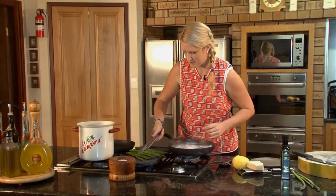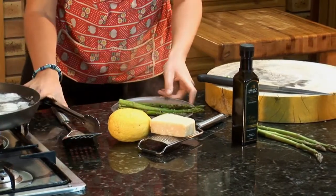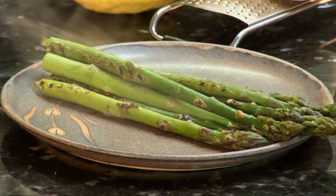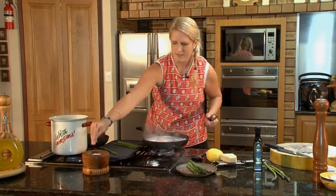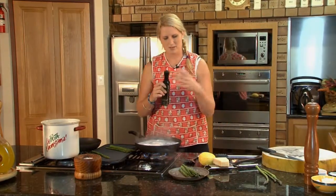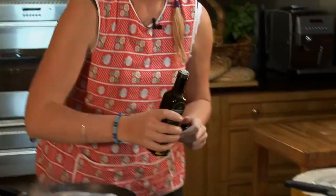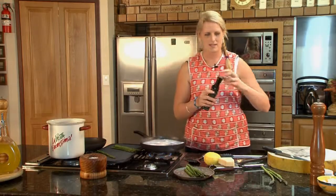Pop the asparagus on the plate — nice and simple. Sprinkle of salt, and that salt is going to absorb into the asparagus and sort of melt. The salt melts on hot foods so you almost want to put it on now and let it absorb. Just a really light drizzle of olive oil, and that's again going to absorb into the asparagus.